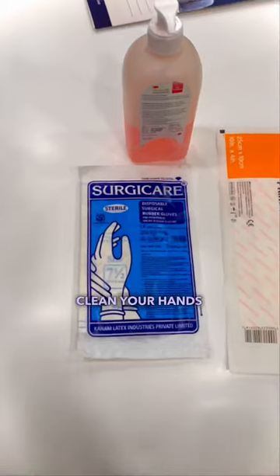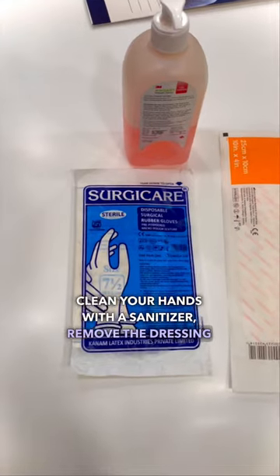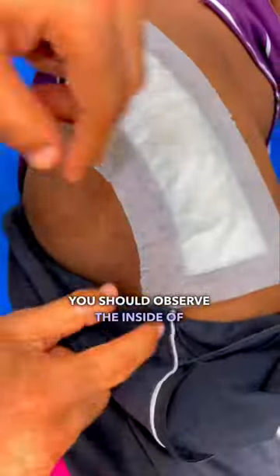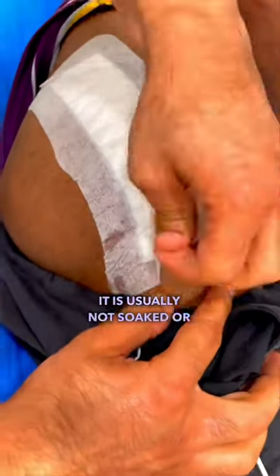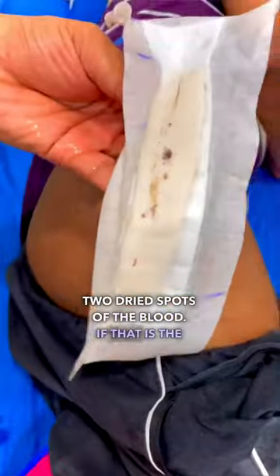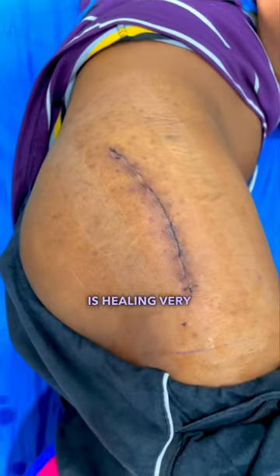Nicely clean your hands with a sanitizer and remove the dressing gently from the operated area. You should observe the inside of the dressing — it is usually not soaked, or may have one or two dried spots of blood. If that is the case, it means the stitching is healing very nicely.